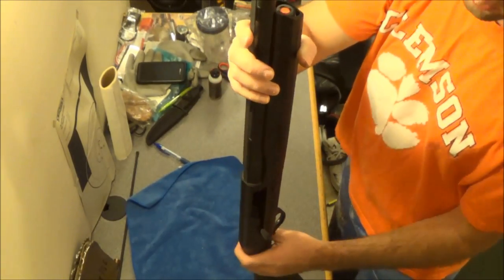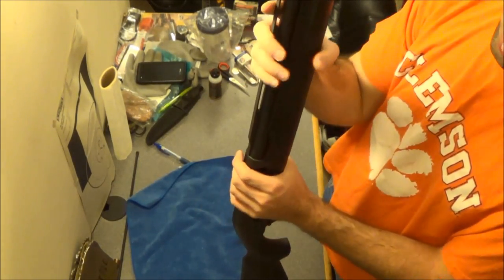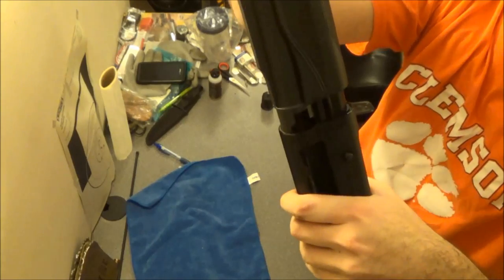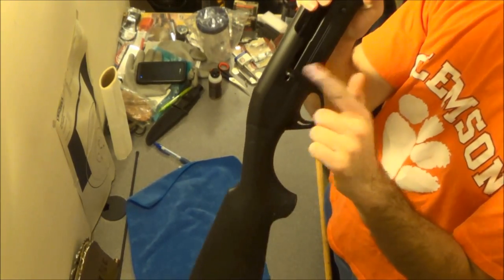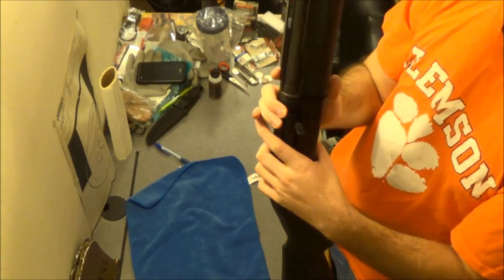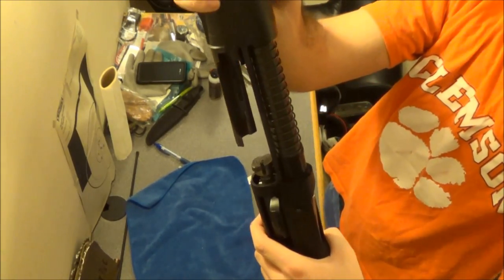Then you have your forearm here. The thing about the Franke is that you can pull it off, but it stops — you only get about an inch out of it. That's because the bolt needs to be closed at this point. So what you do is close the bolt, and then the forearm pulls right off. Just be careful with the spring.